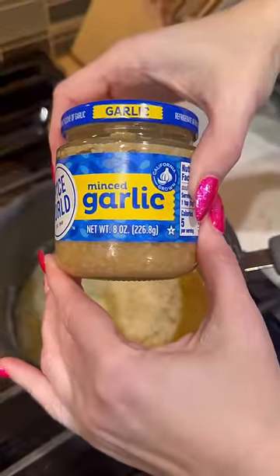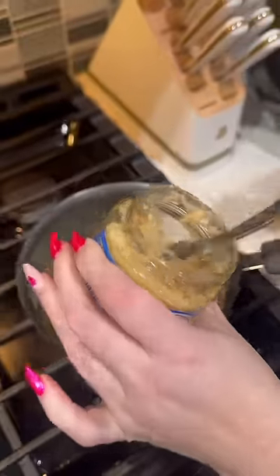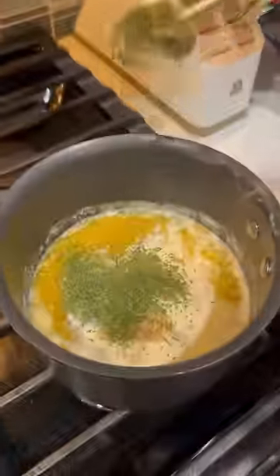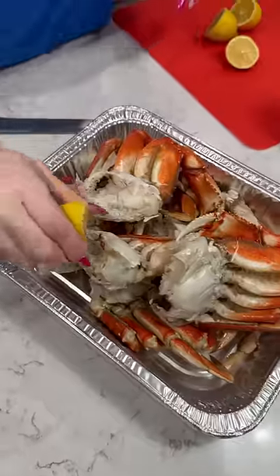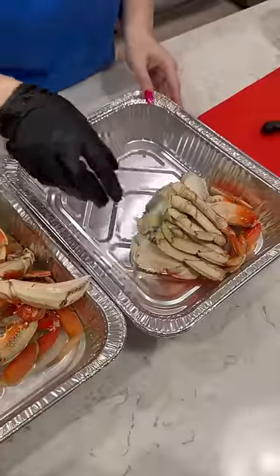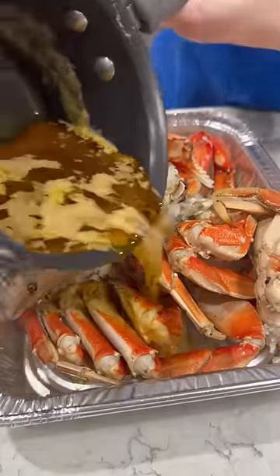Normally I do fresh garlic, but you can do whatever. We like it very, very garlicky. Parsley flakes will be the seasoning. Add some lemon. We're just gonna put some water — move them over and just pour it on.